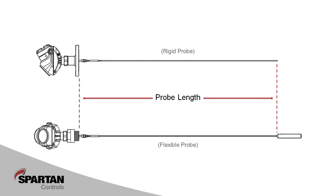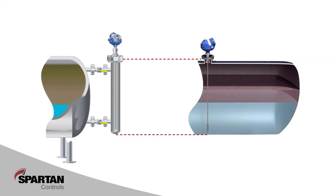On a flexible antenna with weight, the probe length is measured from the flange to the top of the weight. Before installing the device, be sure to measure and note the distance from our installation point to the bottom of the tank or column. This is what we would typically use as our reference tank height parameter when configuring the device.